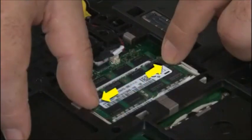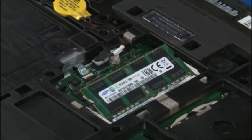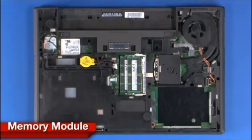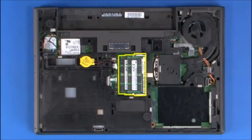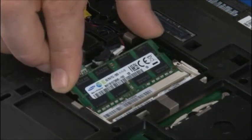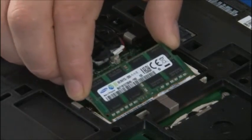Push the latches outward on both sides of the memory socket to release the memory module. Pull the module straight out to disconnect it from the socket. Align the memory module with the memory socket, taking note of the notch. Push down on the top edge of the module. Make sure the latches lock into place.